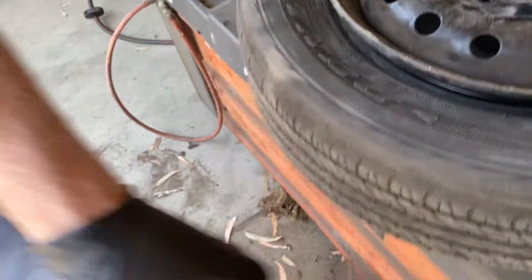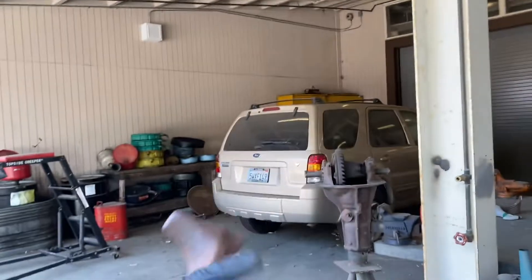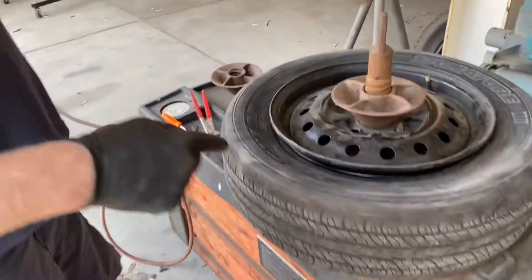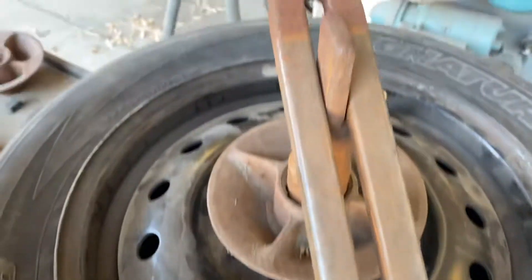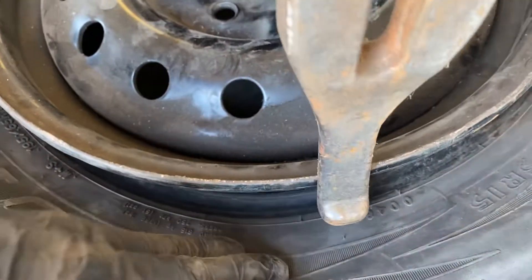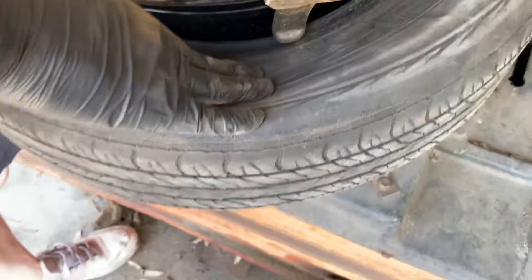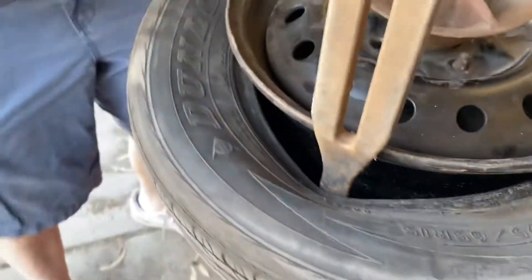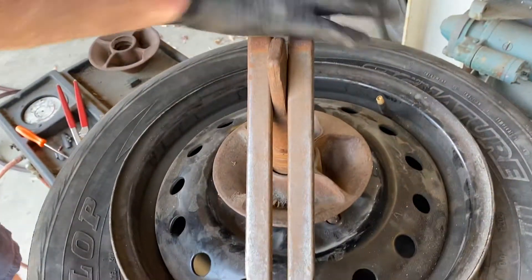Next we're going to use the tool stored in the machine. We're going to use this end first — not this end; this end is to put the tire on, this end is to take it off. This part sits on that part of the machine. You have to push down and move this inside here, kind of like that, and peel the tire over while pushing down on the other side, and lock it on the machine just like that.